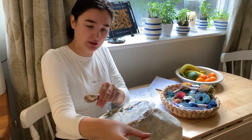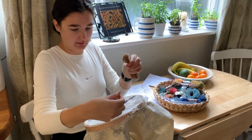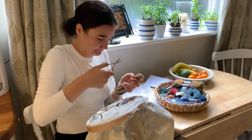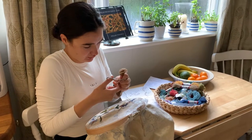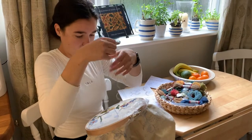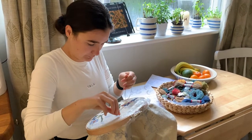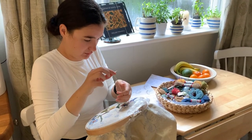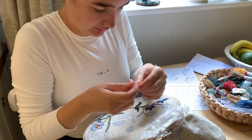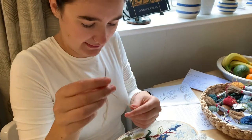I've got my thread, so we're just going to get it to the right length. Because we're doing double thread, I'm going to make sure that it's double the length, so I'm going to cut it down and fold it in half. You can bring the needle to the end where the two loose ends are.